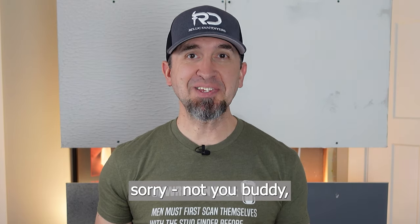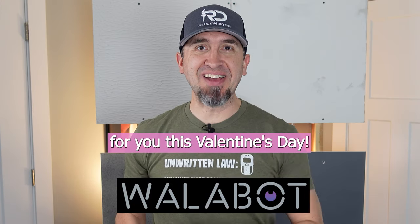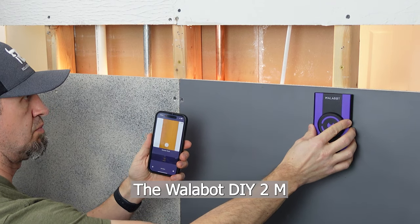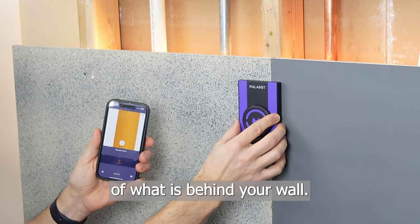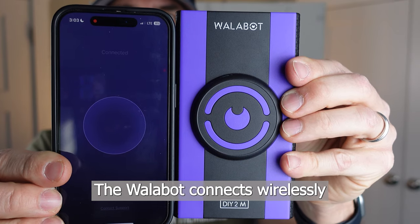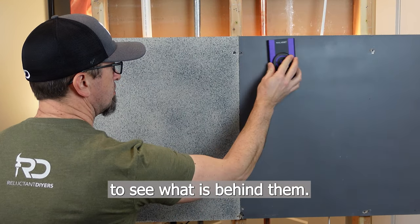Whoever loves you most — sorry, not you buddy — should purchase the Wallabot DIY 2M for you this Valentine's Day. The Wallabot DIY 2M is a visual stud finder that gives you a picture of what is behind your wall. The Wallabot connects wirelessly to your mobile device. Once connected, you can scan your walls to see what is behind them.